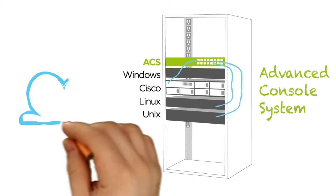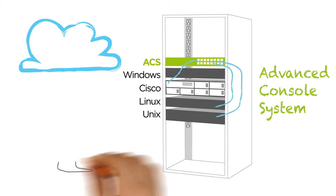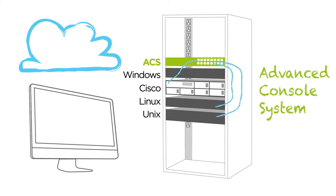The ACS provides out-of-band remote access and control to any connected device, allowing you to monitor and manage all of your servers, routers, switches, and network-attached devices, whether or not the network is functioning.